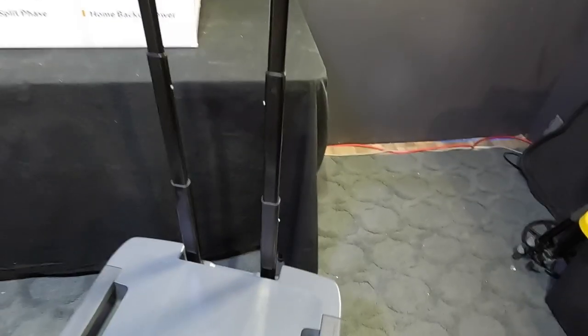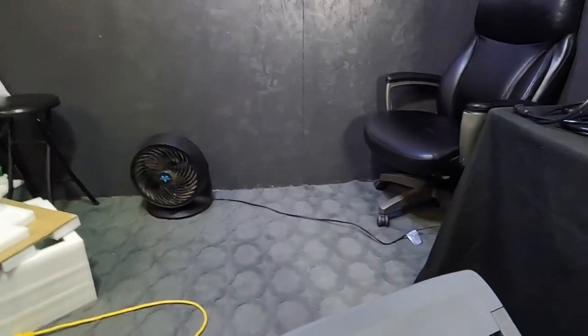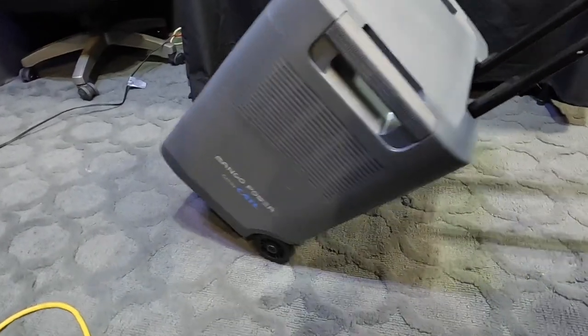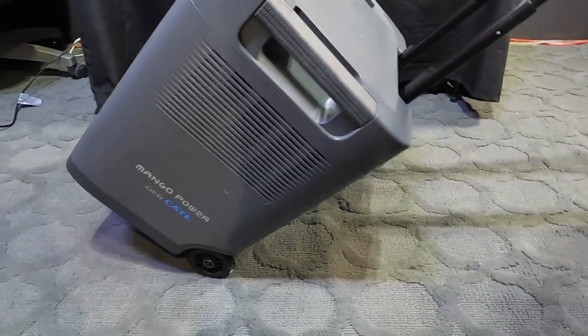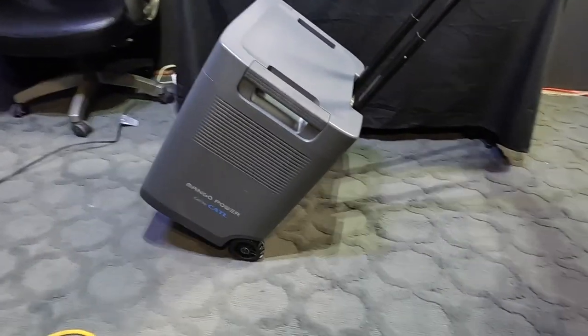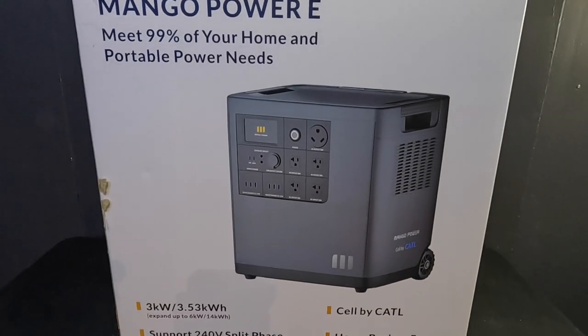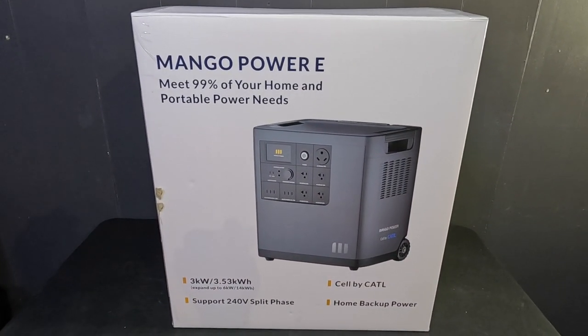They put a handle on it and it's got wheels — it actually wheels pretty easy. These heavy batteries are perfect for a van or an RV; you just have to figure out a place to put them and leave them. With the built-in controller and everything, you could power up almost your entire rig. This is the Mango Power E — beast of a battery.